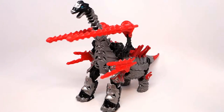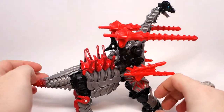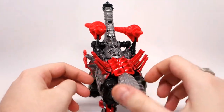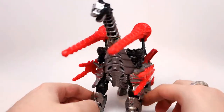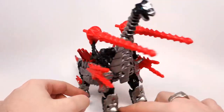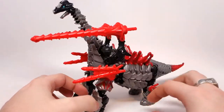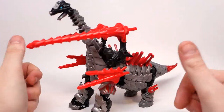Hello and welcome to the Darkmount video review for Transformers 4: Age of Extinction — Slog. Slog is the final Voyager in the Dinobot assortment. I am still waiting on our green friend Snarl, and then my Dinobots will be complete. Hooray!